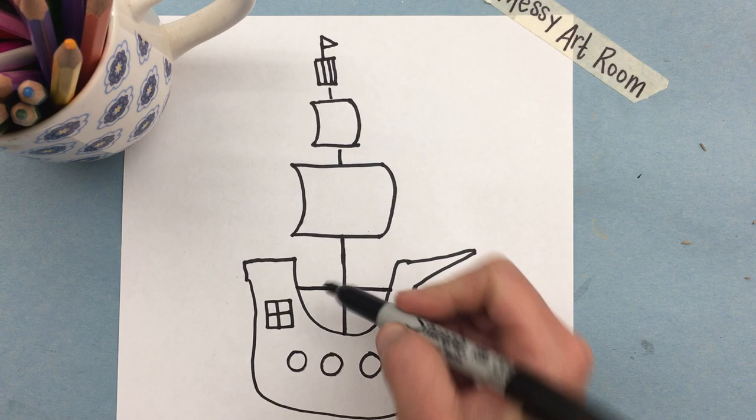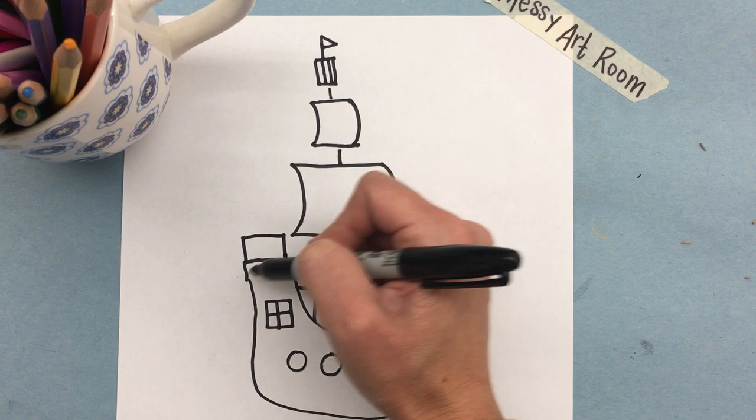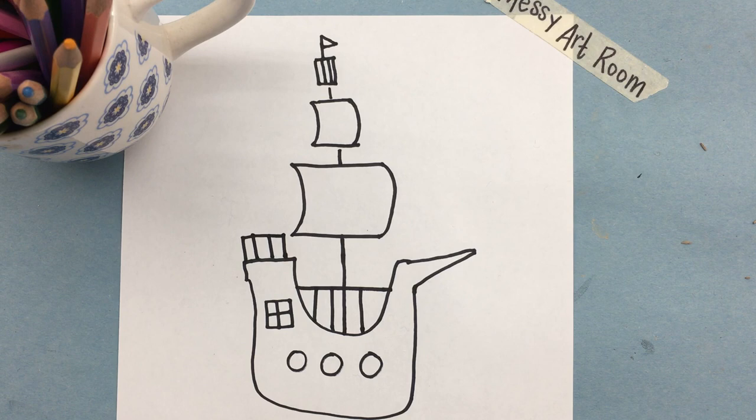Back in the bow part we're going to draw a line across and a couple of vertical lines going down. We're going to do the same thing up here — making it almost a rectangle using the bottom line we already drew and a couple of vertical lines.